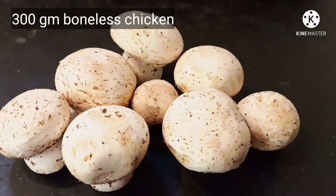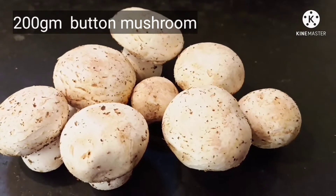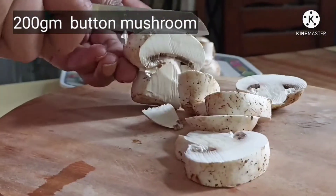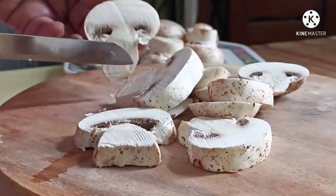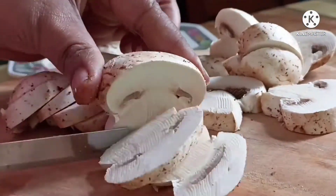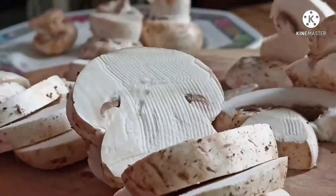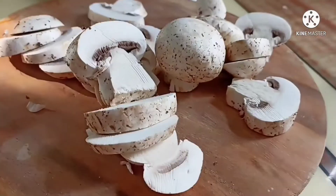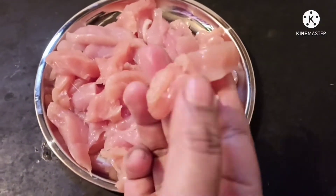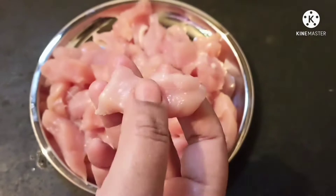I have taken 300 grams chicken and 200 grams button mushroom for this recipe. We need to slice the mushroom — the slice should neither be too thin nor too thick. For this recipe we need boneless chicken.